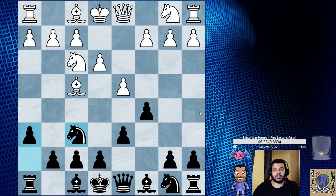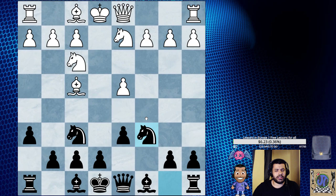If they miss our threat, then Knight h4 is extremely good. Or after c captures d4, Knight captures, e captures d4, we can play here — you can always delay that and just play Knight c6. But one of our goals is to play Knight h4. Let's say Bishop e3.